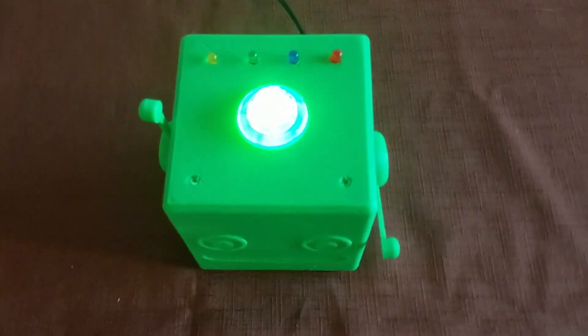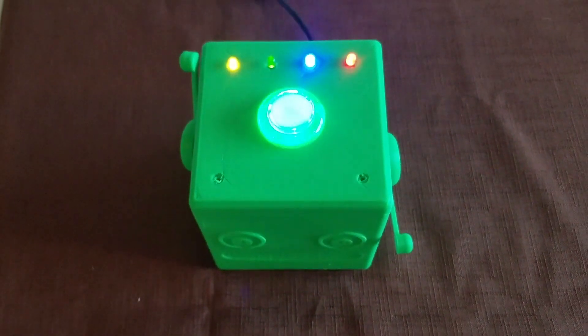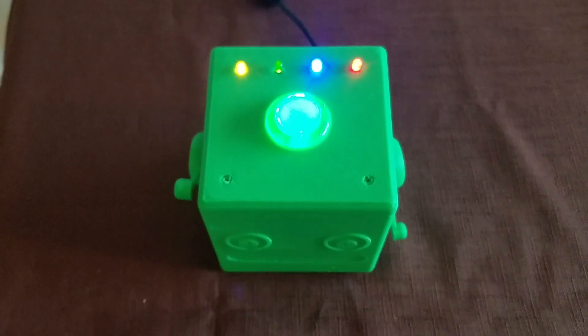Here's a quick demo — I said 'Google, wave' and it responded: 'Hi, I am waving at you.' And that was my number four favorite Raspberry Pi project.